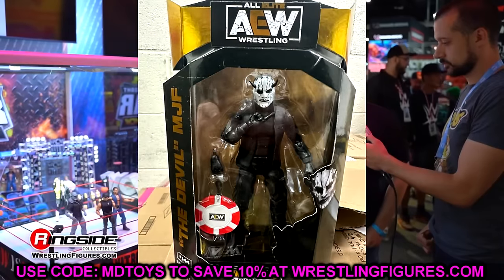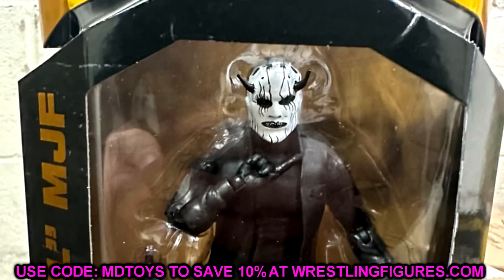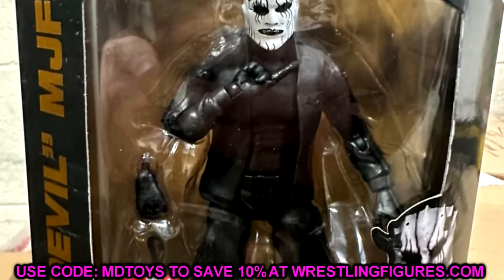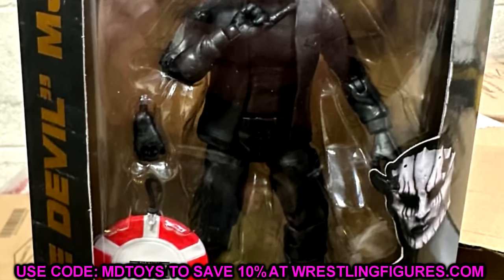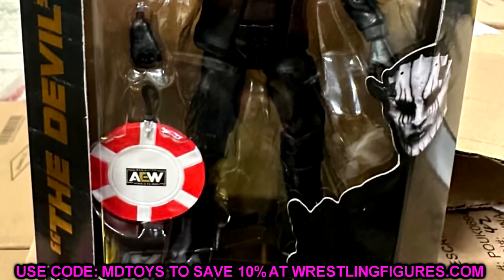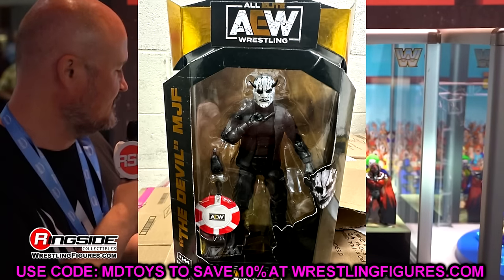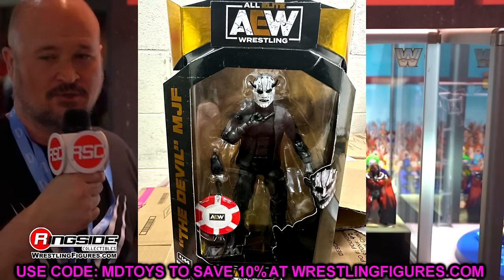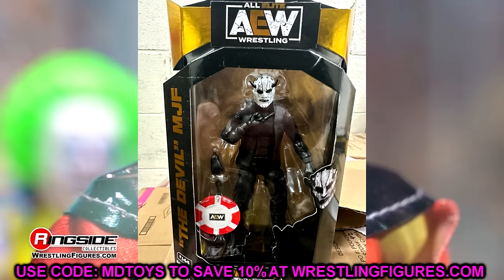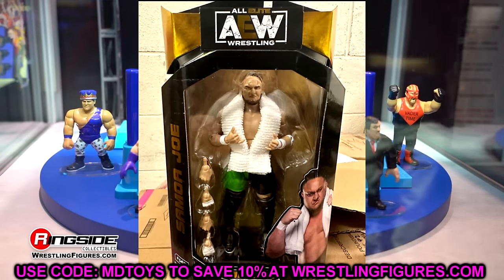We also have a look at the Devil MJF figure. His hand looks a bit weird in the packaging but it's just because he's pointing outward. I like this figure — it's kind of plain blacked out from head to toe, but you can make some cool promo gear out of it. You get the poker chip with the hook and the mask. I like that it has the devil moniker on the packaging. I'm actually excited to get this in my collection.